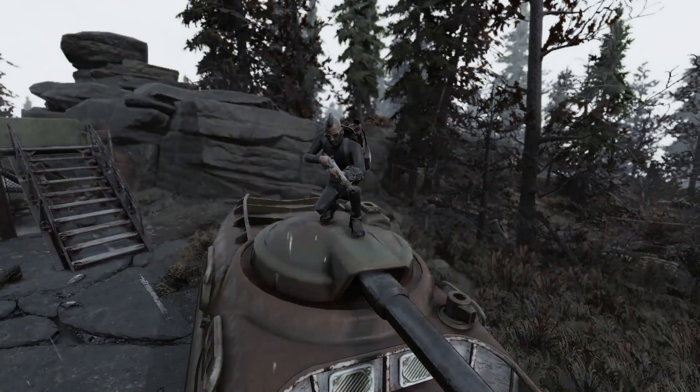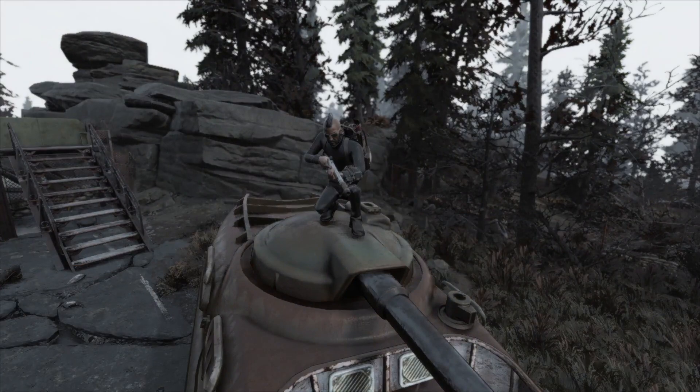So with that, I'm going to sign off for the day. Remember, if you enjoyed this, if you found it useful, and you want to see more Fallout 76 videos, go ahead and subscribe to the channel, hit the like button, leave a comment. I do hope to see you next time. Until then, I'm Fisty McRib.